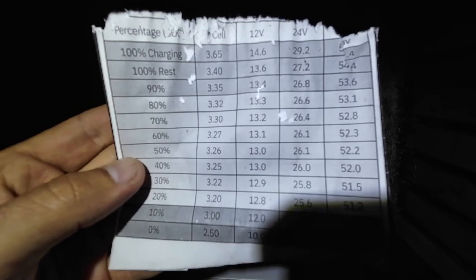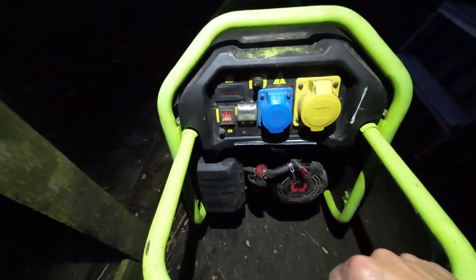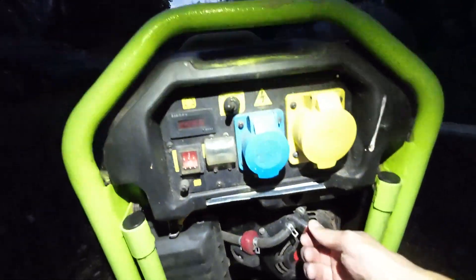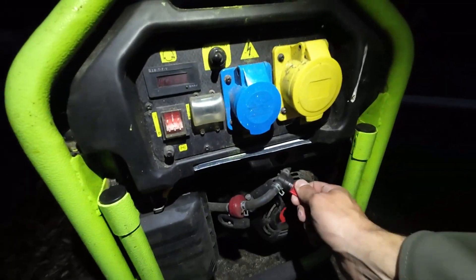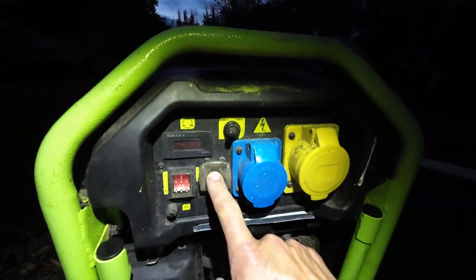Today we drained the battery. 54.4 volts is where we want to be at 100%. Let's hook up the generator all the way in the back of the shed. That handle really makes it so much easier. I wonder will it still start — the petrol in here has probably been in there since January. It's only about six months old. So petrol on. 230 volts anyway, but we have it off at the moment. It might take a few goes.